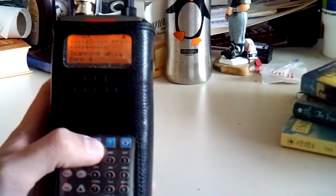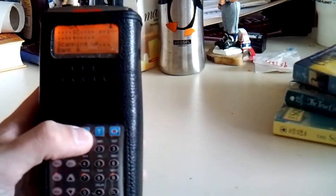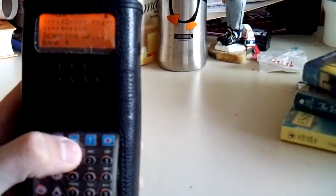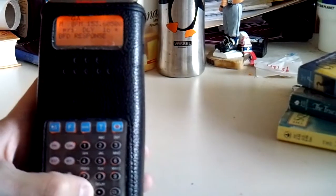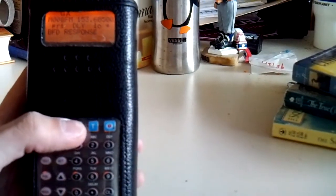So you're going to want to figure out what bank you want. Normally you start with bank zero. So you go to the manual button, which is right here, press zero, zero, zero, then press manual again.